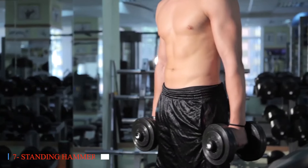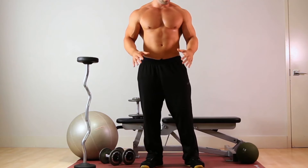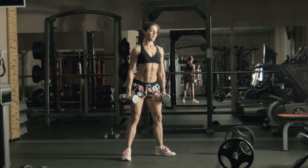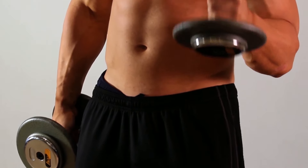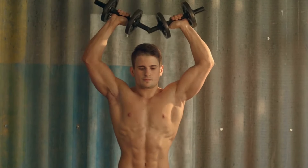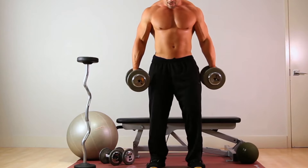Seven: Standing Hammer Curls. Standing hammer curls target not only the biceps but also the forearms, promoting comprehensive upper body strength. This exercise is particularly beneficial for seniors seeking to improve both muscle tone and grip strength, essential for maintaining independence in daily activities. Standing hammer curls can be performed using different grip widths to target specific areas of the biceps, providing seniors with a customizable and effective workout option.